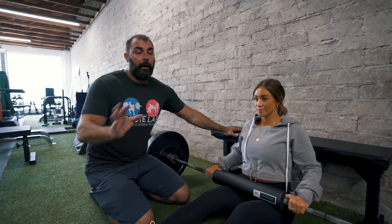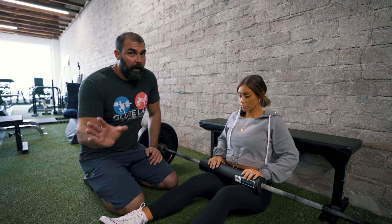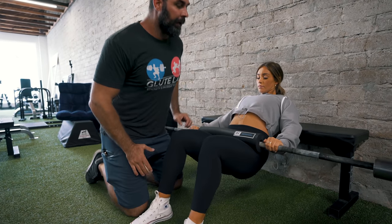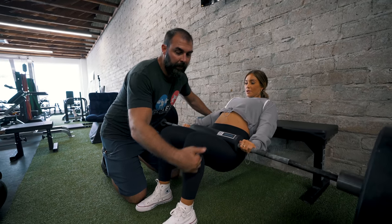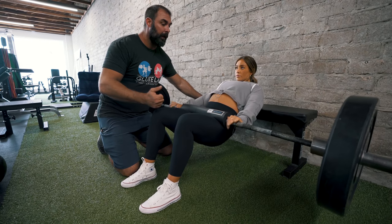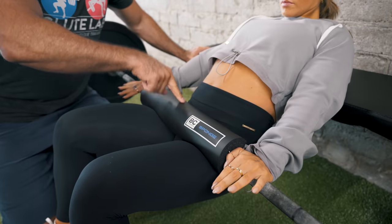Here we have the barbell hip thrust. Now most pregnant women would assume this is off limits because you've got the bar pressing into the belly. But we're going to make some modifications. There are basically three modifications. So Hannah comes up to the top, like normal. Normally you would have a 90-degree knee angle and a vertical shin. But I actually wanted to put her feet out a little more forward. Notice this bar is pushed forward a little bit — it's not pushing up against the belly. It's positioned forward.